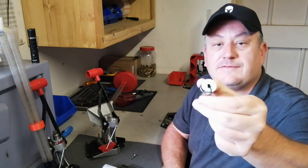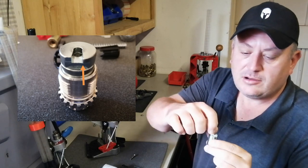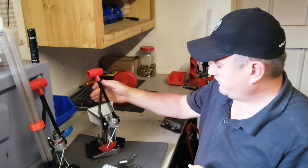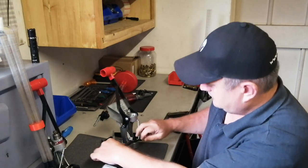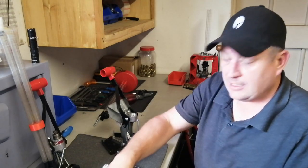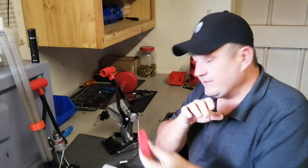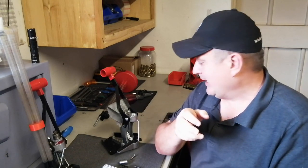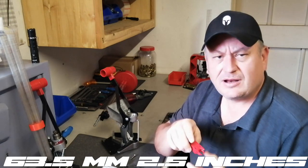Note the two sides of that primer attachment - you've got a pointed side and a flat side. Note that, it's very important. Then you've got the rest of the press. Your normal case slider, like you get on the APP press - exactly the same thing. You get all the different parts to accommodate all the different calibers. Because this thing doesn't use shell holders and uses so little force to prime, you can prime any case up to 63.5 millimeters - about two and a half inches.